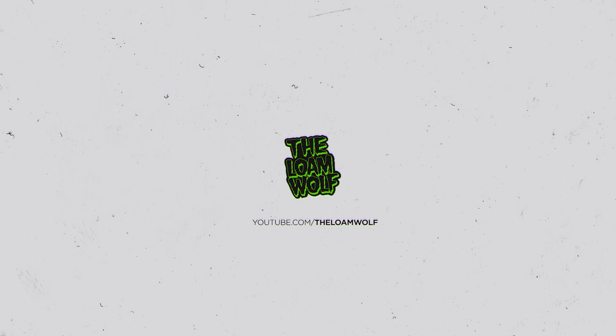Two runs down and it is feeling very good already. Just making some minor changes — I've gone 2 psi down in the fork, just trying to find a little bit more balance, a little bit more weight on the front wheel, and see how that goes. We're going to ride Turns in the Ferns. You excited for it? So excited. Let's go.